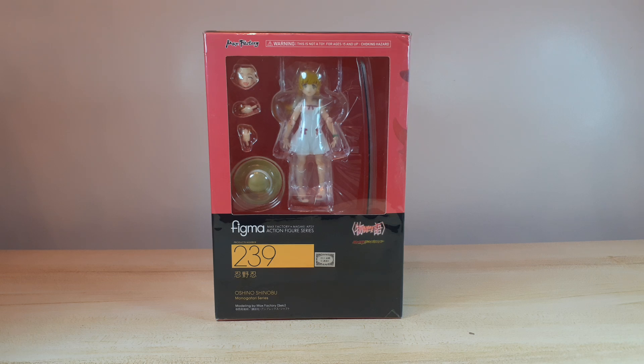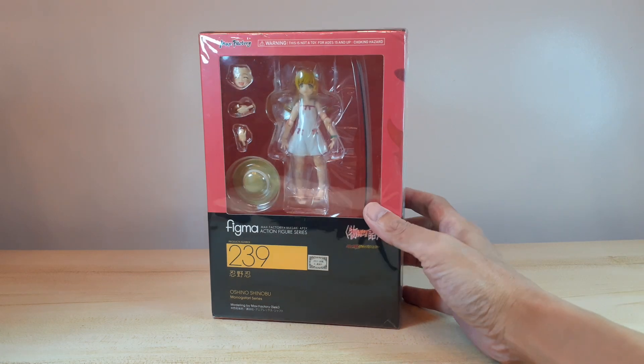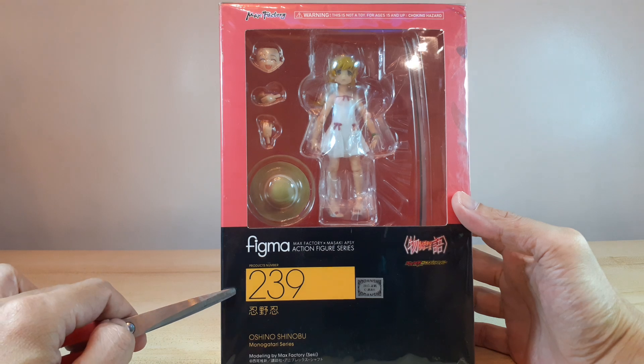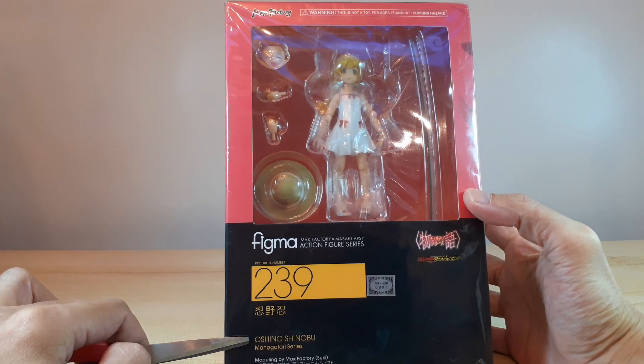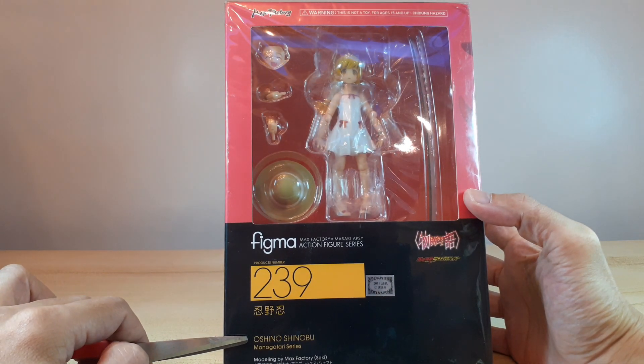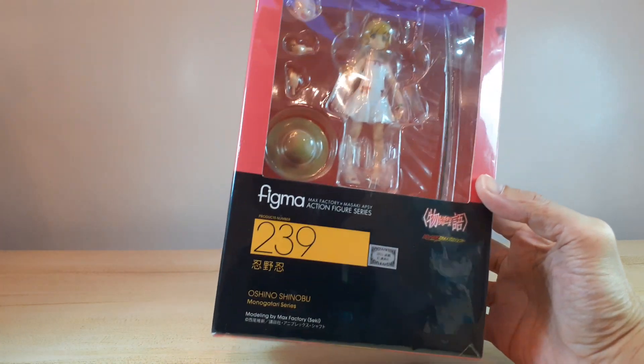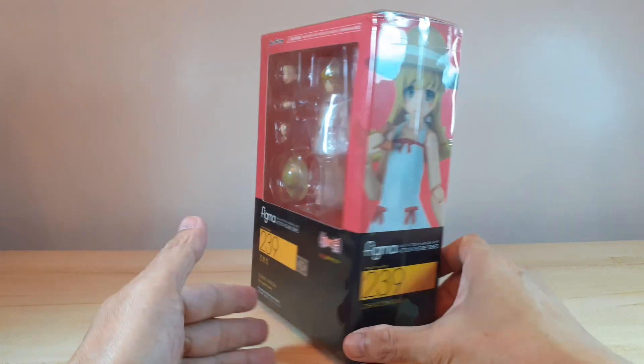Hi guys, what's up! Welcome back to the channel. For this week I have another figure unboxing, and this time it's the Figma figure of Oshino Shinobu from the Monogatari series. Here is the front of the box — it says right there Figma number 239, Oshino Shinobu from the Monogatari series.